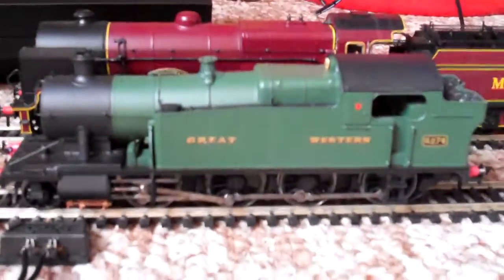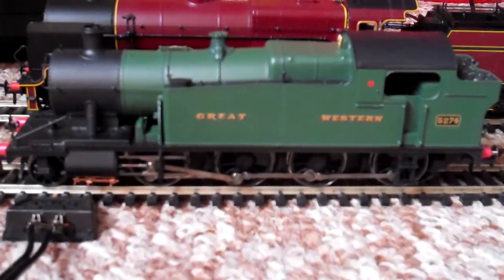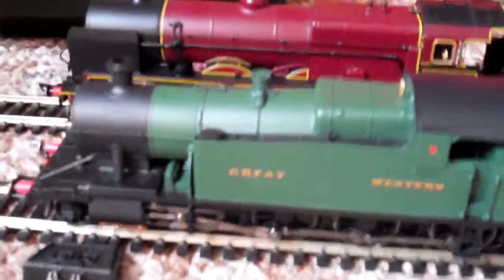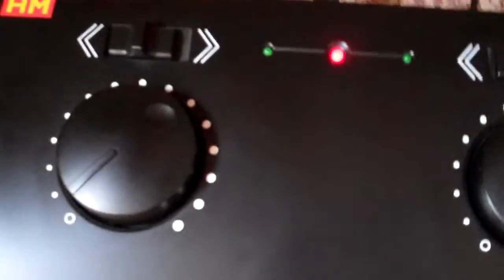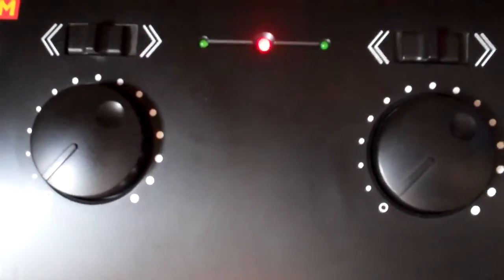We're going to take a look at the 52XX running first, because we haven't really seen her — there was a small clip during my channel trailer but that was like two seconds. We're going to see her running properly on the main layout, and then the Patriot will be up next. Even though we saw her running on the test layout a few weeks back, there's a massive difference compared to running with the standard controllers — with the HM2000 it's ten times bigger in terms of smoothness than I thought.